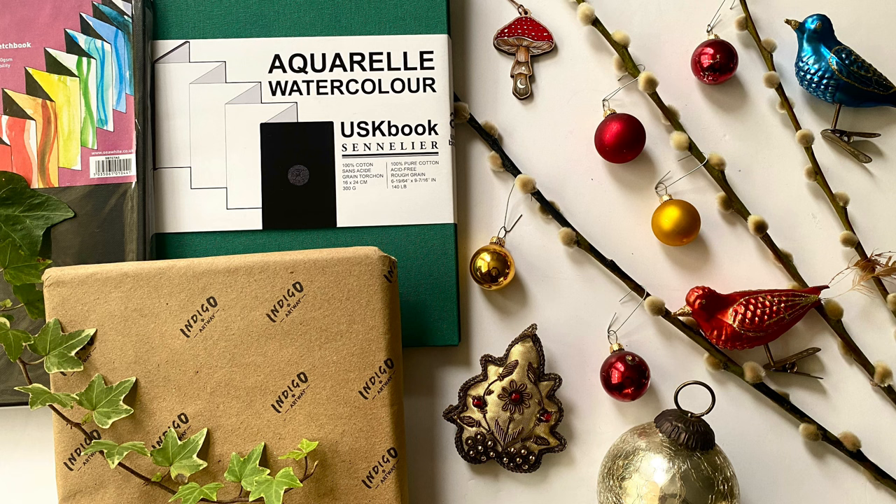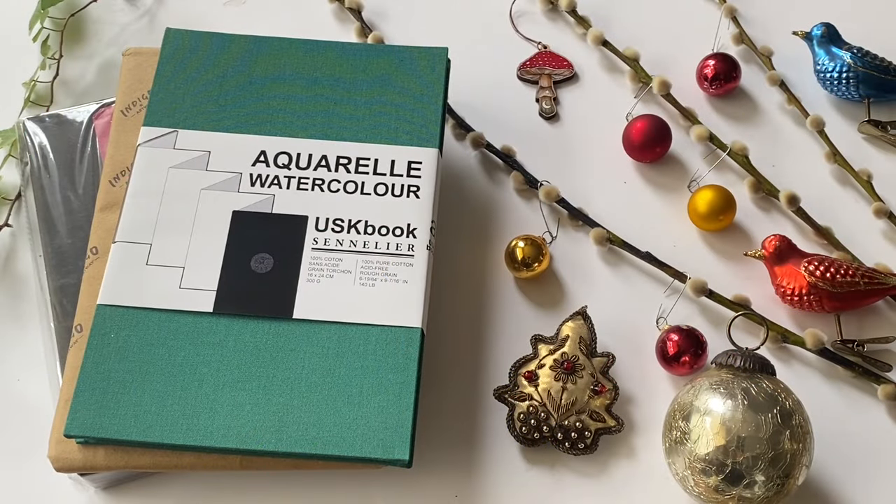Hi and welcome to Lois and Morgana Davidson Art. It's Lois here and welcome to the second in my 2023 gift guide or gift recommendations for the winter holiday season for watercolour artists. Today I'm showing you three sketchbooks that I really like and that I think would make really interesting gifts for people that enjoy sketching and painting, and all three of these are a little bit different.